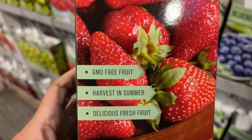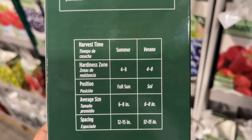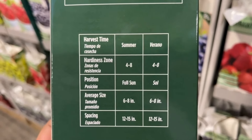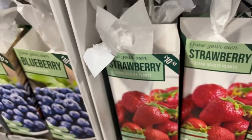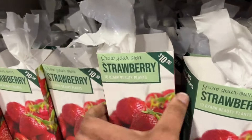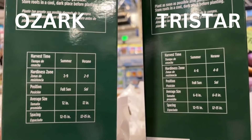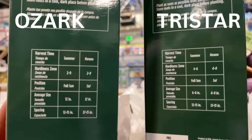Down below here we have blackberries. These are high-yielding, meaning they give you a lot per plant, and you harvest these in late summer. Everything I'm sharing with you is GMO-free. Your blackberry is hardy from zones five through nine, it prefers full sun, and it will get three to five feet tall. Make sure you put these plants where they can spread out — very, very important.